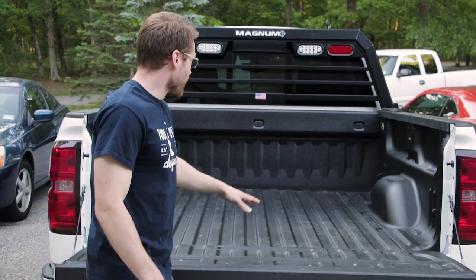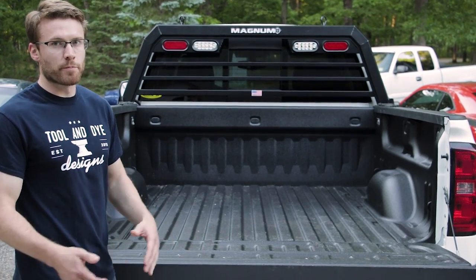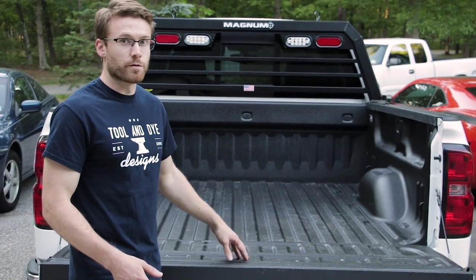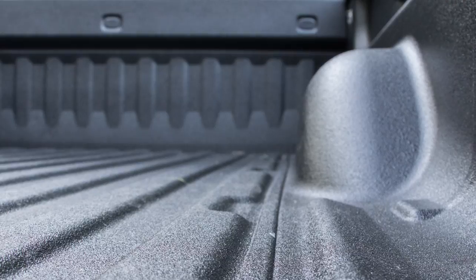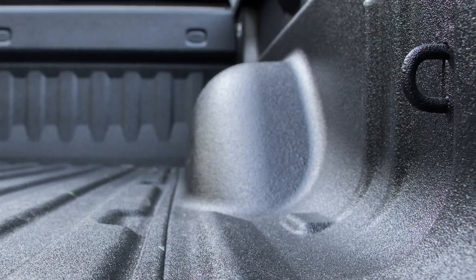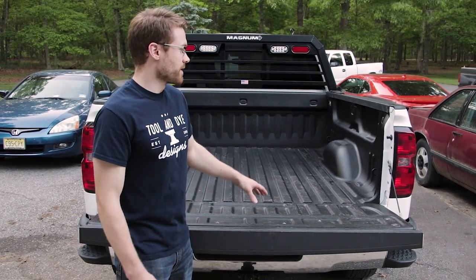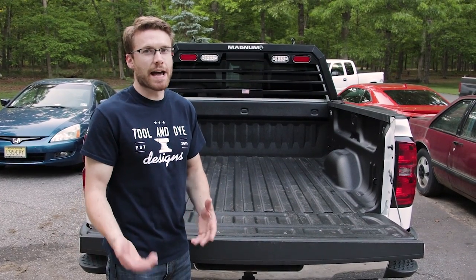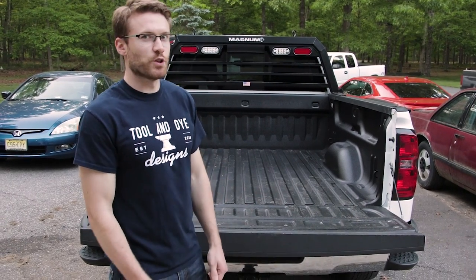I just got my bed liner sprayed with Line-X. One of the big things to keep in mind is you want to find a reputable installer — if they don't prep your bed right, it's going to start to peel over time. I made sure I found one that had good reviews. I went up to Bridgeport, New Jersey at New Jersey Line-X. Definitely recommend them; they did a great job with great customer service as well. Everything's covered fully, there's no gaps, and there's not going to be any rubbing like you have with the drop-in bed liner. Now I want to see if my drop-in bed liner will actually sit on top of this, because then you're getting the best of both worlds — the added protection of the drop-in liner on top of the spray-in bed liner.